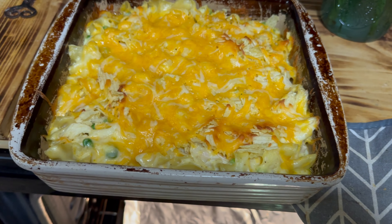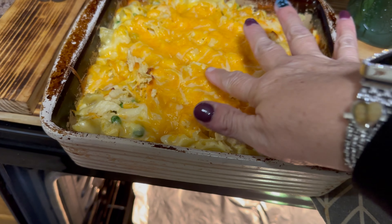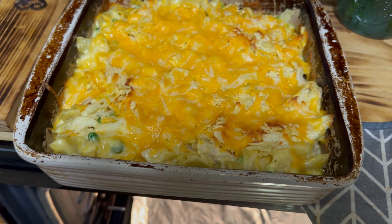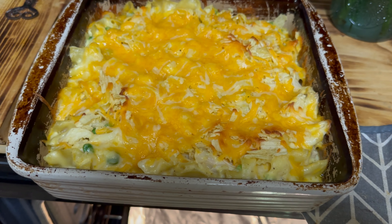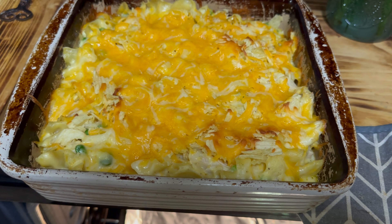Here it is fresh out of the oven! I think the potato chips are still crispy enough, so I'm not going to worry about adding more. I'll plate it up and take a picture, and let you know how it tastes in the description box below.